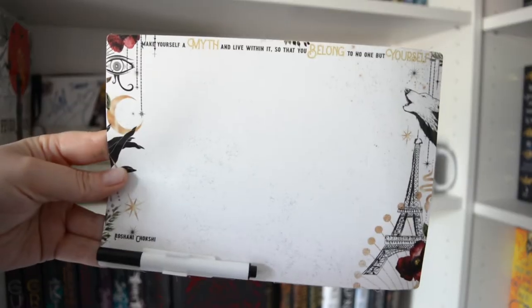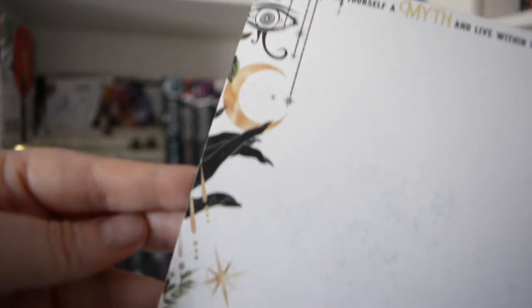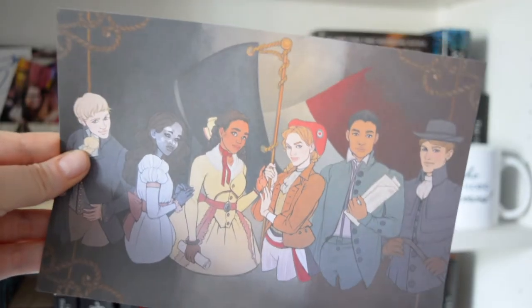Another thing that's in the box, which I think is really cute, is this magnetic noteboard, and it says 'Make yourself a myth and live within it so that you belong to no one but yourself.' This is inspired by The Gilded Walls by Roshni Chokshi. I actually really like this — this is something I will definitely use. I'll put it on my fridge. There's also this print in the box. The paper quality doesn't feel as good as previous ones I've had from Illumicrate — the paper's quite thin, whereas normally they're almost like a cardstock. I'm not sure what this is from, but I wonder if it might be inspired by the book that's in the box.